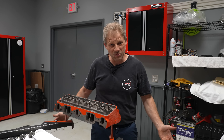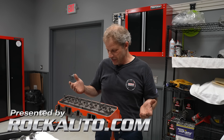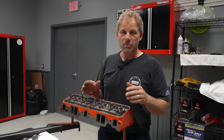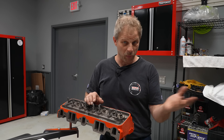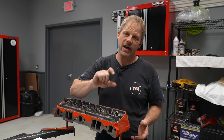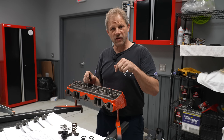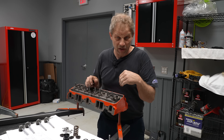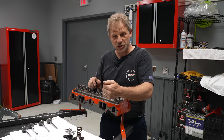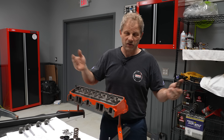Hey, this is David with Hagerty at Redline Rebuilds. Today I'm going through and assembling my small block cylinder heads. They're all machined, they're painted, they look gorgeous. But before I just shovel parts into them and hope for the best, I'm going to measure all the dimensions that create that perfect scenario — meaning I have enough spring load to hold the valve in place and keep the lifter against the camshaft. You can have too much spring, too little spring, and of course there's all sorts of stuff in between.